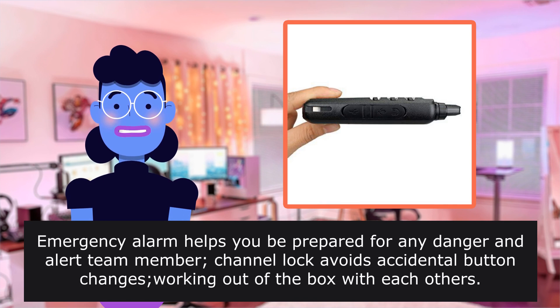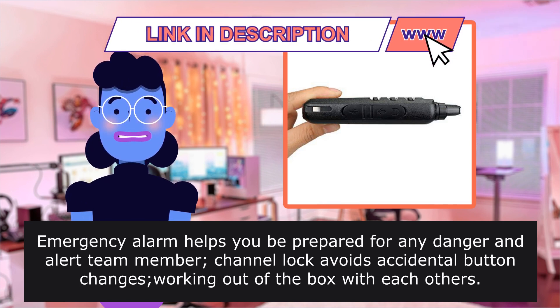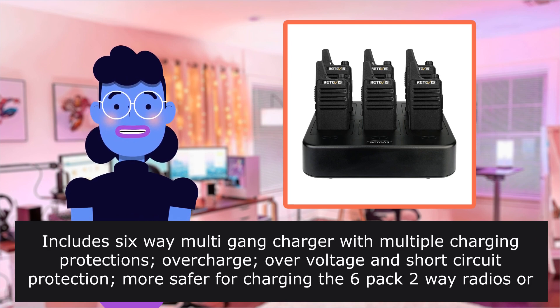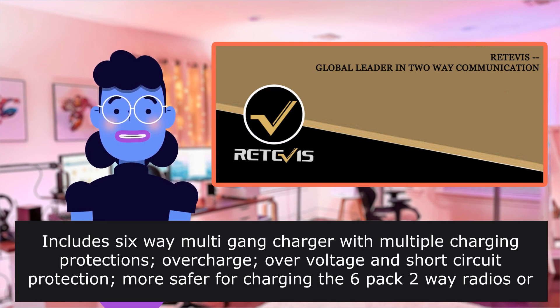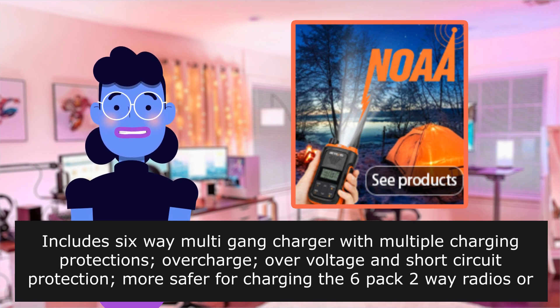Emergency alarm helps you be prepared for any danger and alert team members. Channel lock avoids accidental button changes, working out of the box with each other. Includes six-way multi-gang charger with multiple charging protections: overcharge, over-voltage, and short-circuit protection — safer for charging the six-pack two-way radios or batteries at the same time.